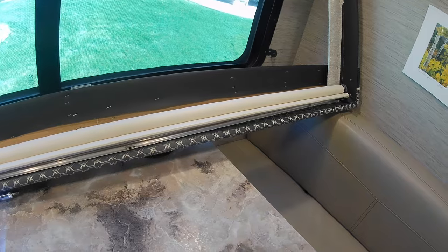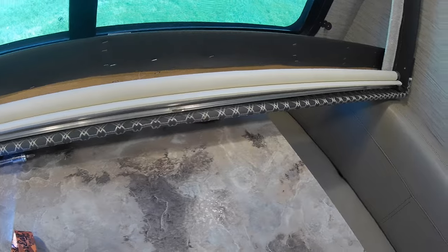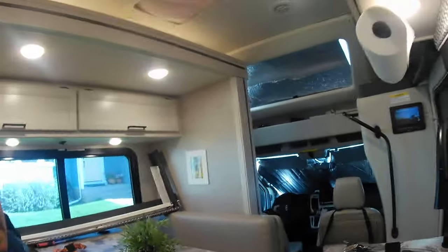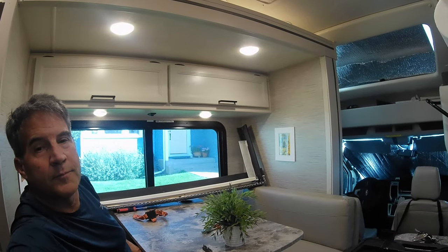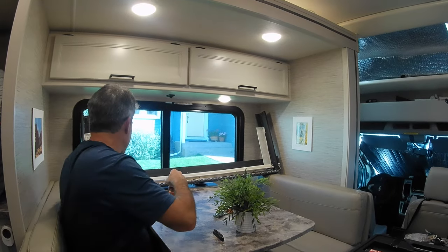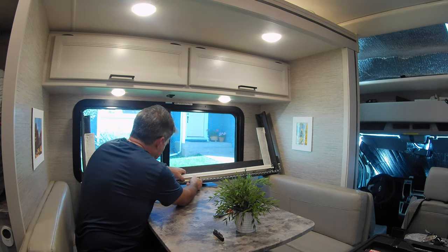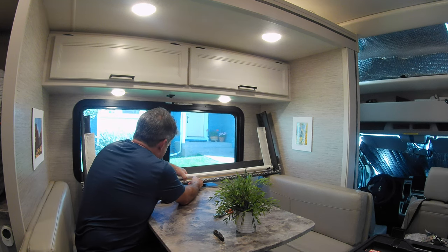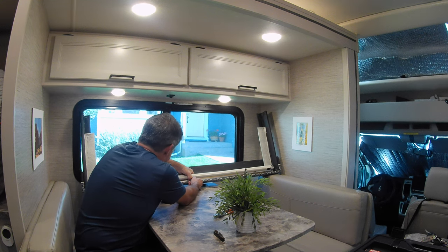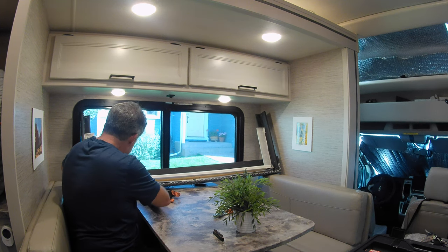Just order it. In my case, I ordered it from Thor. These clips are holding it in — take the clips, take the blind out of the clips, replace it, and you're good to go. So let me do that. I learn something all the time. That's part of the reason why I have these videos — so you don't have to learn it the hard way. I apparently will continue to do that.